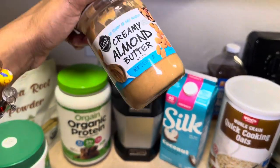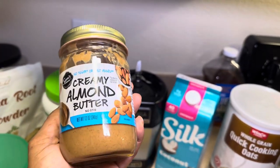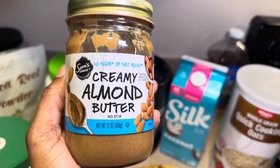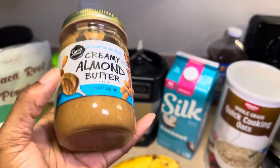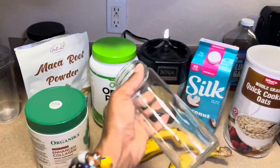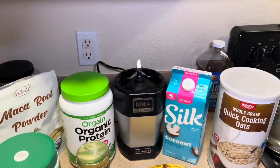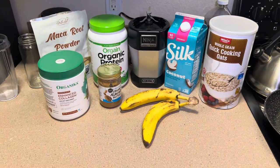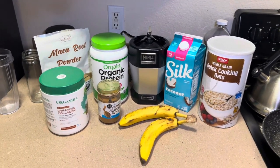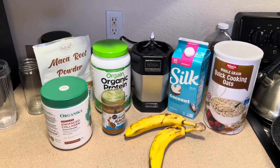That's where the peanut butter — or actually almond butter today — comes into play. Almond butter is definitely thicker than peanut butter, so I don't use too much. I use just one scoop of almond butter; when it's peanut butter I'll use two. I put it all in this cup and blend everything in here. Sometimes I use ice, sometimes I don't — I like it thicker, and ice tends to thin it out, so usually I skip the ice.